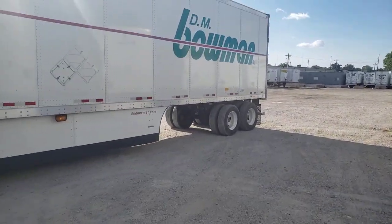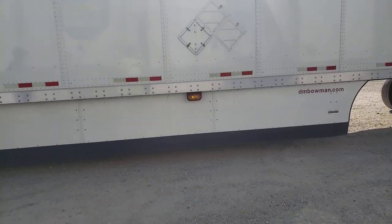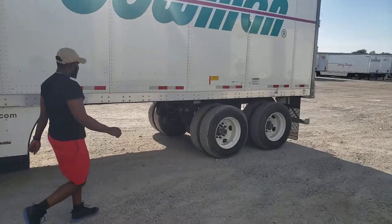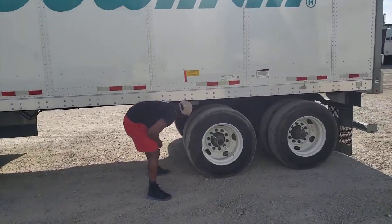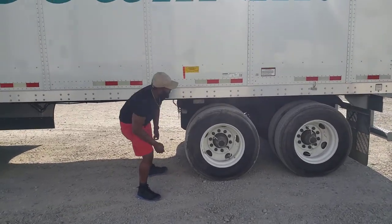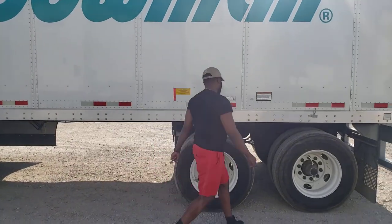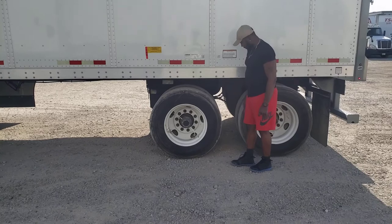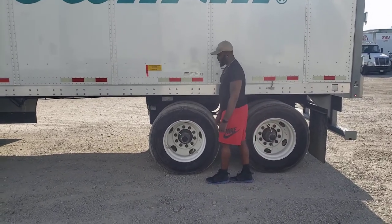All right, so right here you see we got our tandems all the way to the rear. So right now he's releasing the tandems, and now he's going to step off from the center of the tandems to the red line — my fault — with his heel in the center of the tandems.